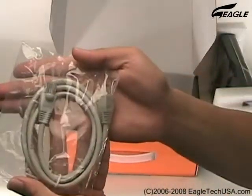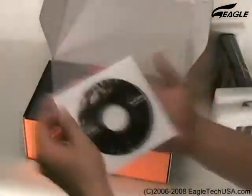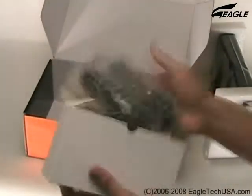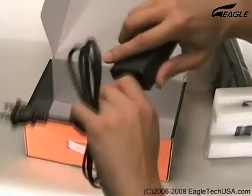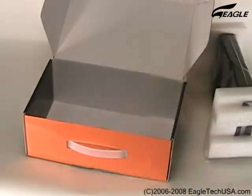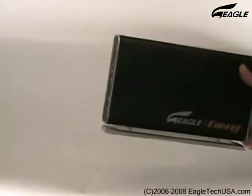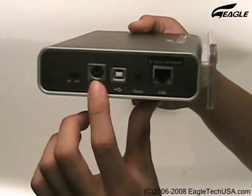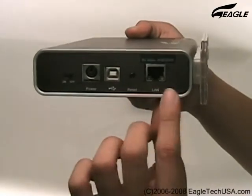In the box we have the Hatch Kit, USB Cable, Driver CD, User Manual, and Power Duck. On the device, this is the On-Off Switch, Power Adapter input, USB Port, Reset Switch, and RJ45 Port.